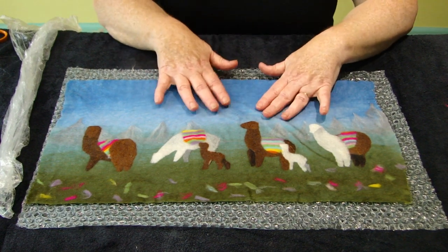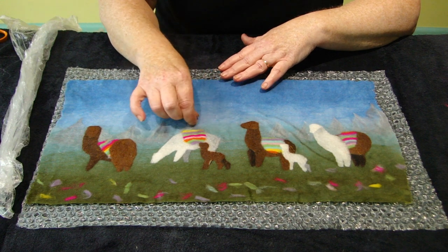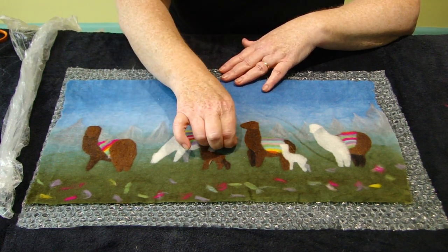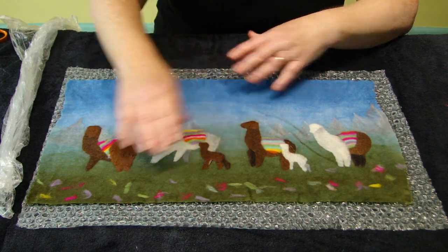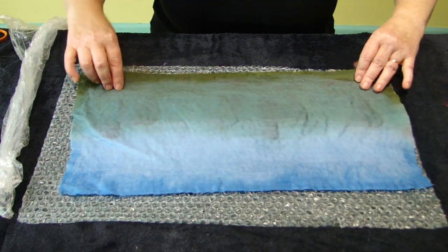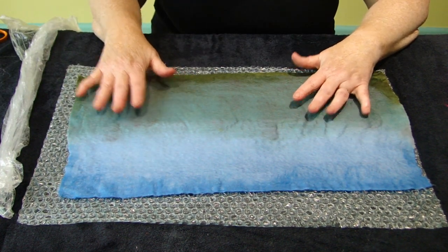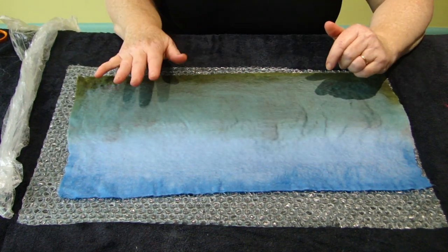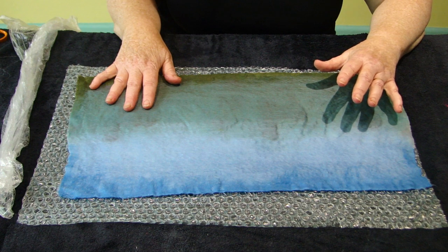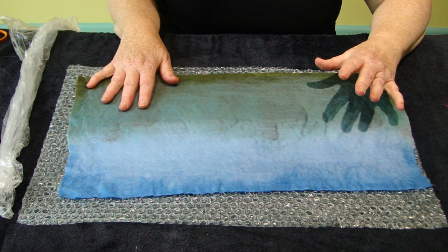After you've done your eight minutes of rubbing, give it a little pinch to see how it is — it's probably still going to be a little spongy and soft, but you should be able to pick the whole lot up and turn it upside down. Repeat the rubbing in each direction, two minutes each, and it should really be ready then. Rinse it out, get rid of the soap and put it somewhere to dry.